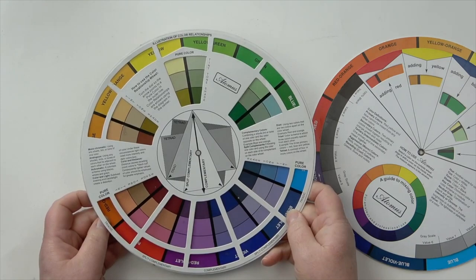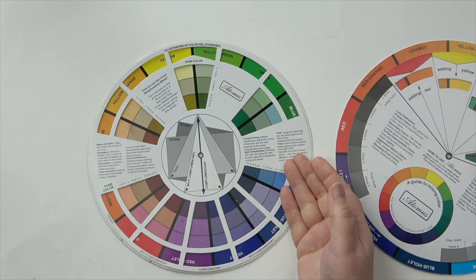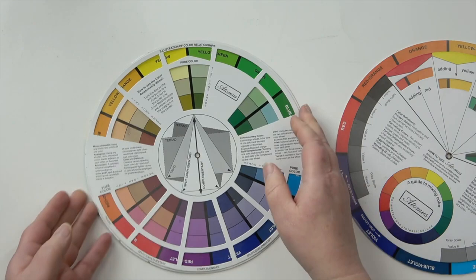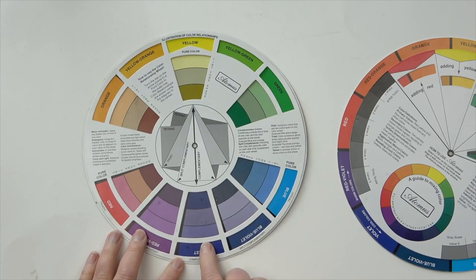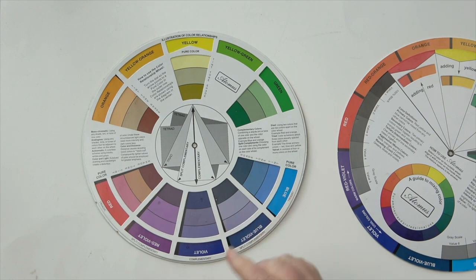This is really useful for finding colors you can put together. If you're creating a business and want to create your branding, you can find the relationship between colors. For instance, if you want to use yellow in your branding, a color that would work really well with it would be a violet-purple — those two colors work incredibly well together.